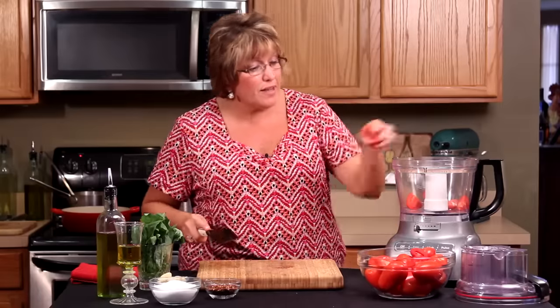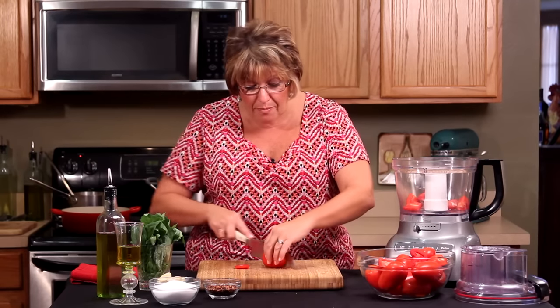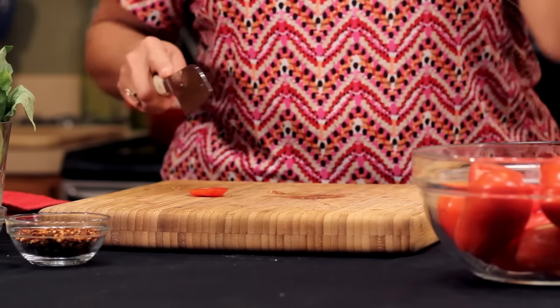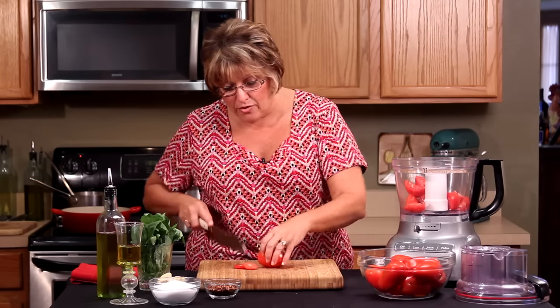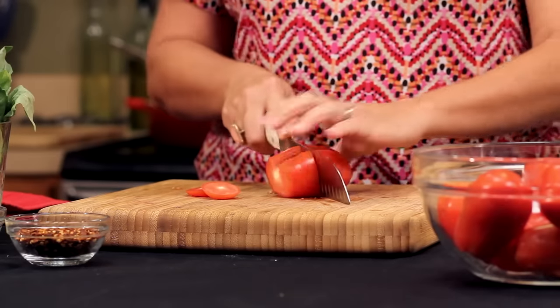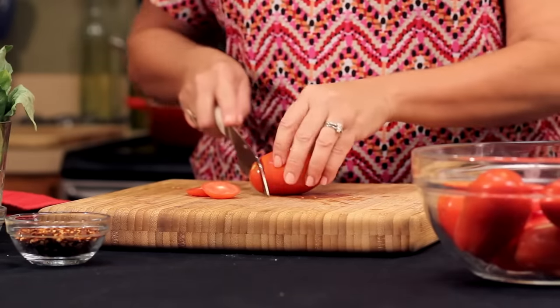If you don't have a food processor, it's really no big deal. All you need to do is get a really sharp knife and cut away. The most dangerous thing in the kitchen is a dull knife. All I'm doing is cutting the core, just chopping it off — this will take little or no time at all.